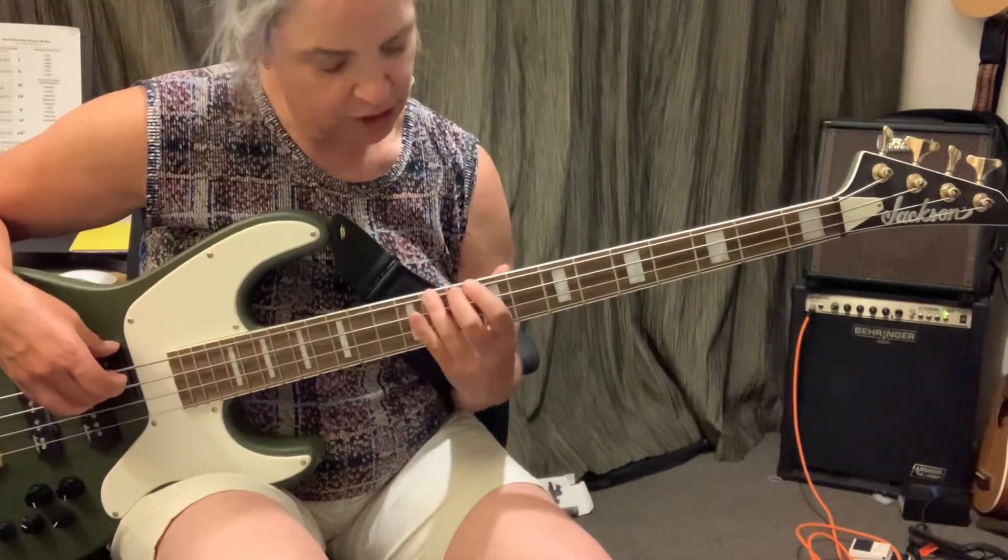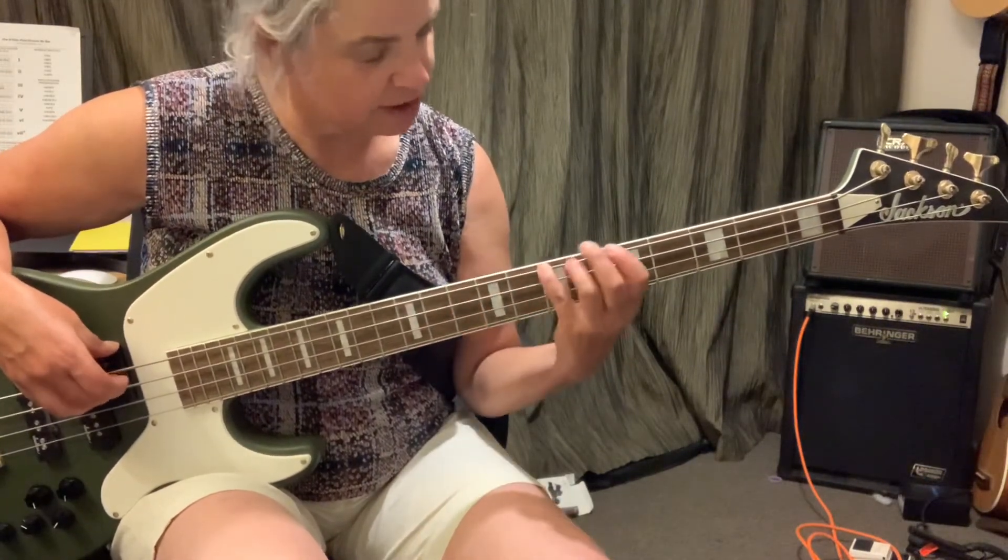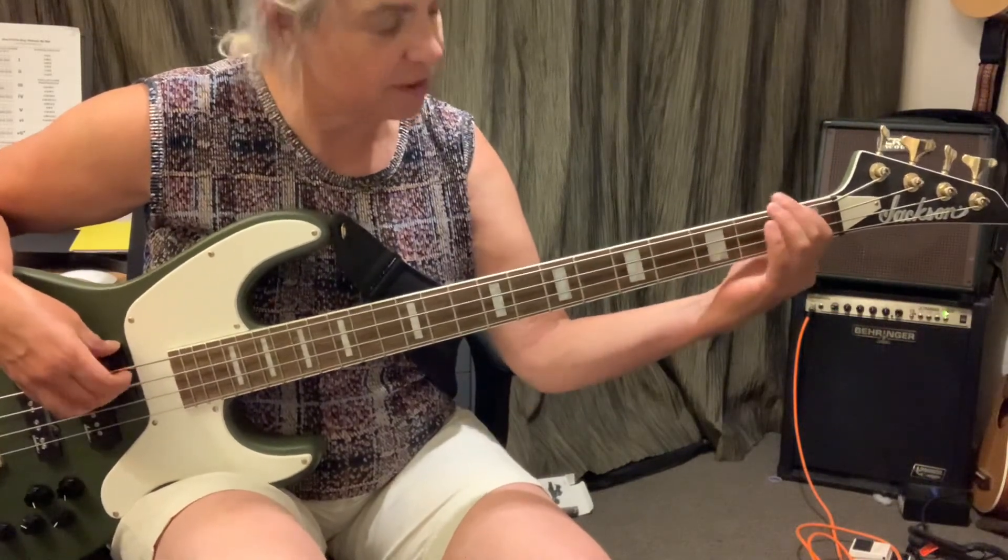D, D sharp, D, C sharp, C, D sharp, A, C sharp, F sharp, F, E.